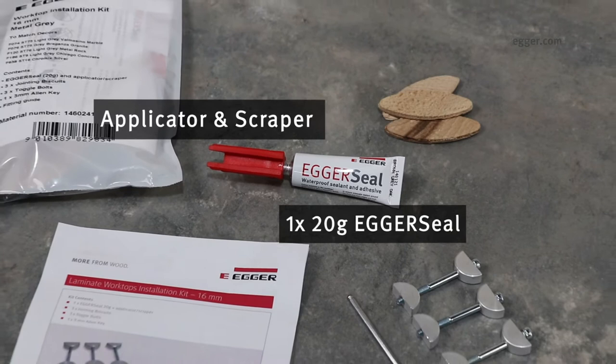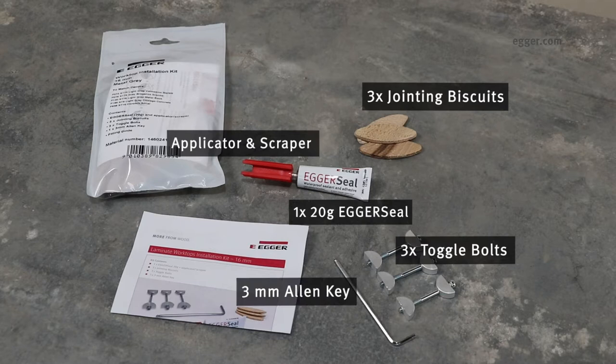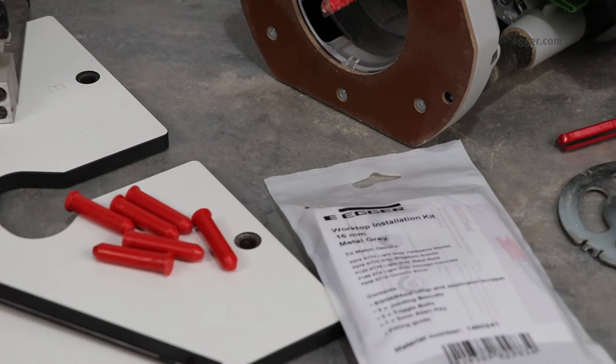The installation kit includes a 20g tube of Egger seal with applicator and scraper, 3 toggle bolts, 3 jointing biscuits, and 1 3mm allen key.